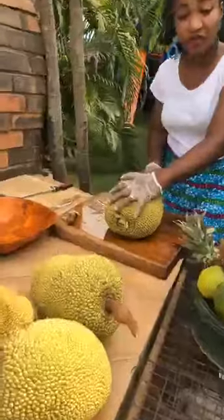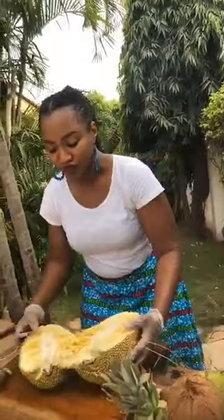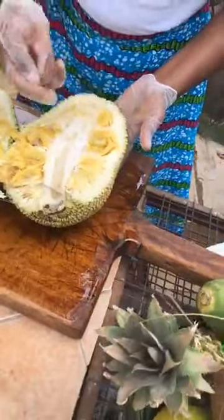This is a superfood. 300 grams of this is going to give you a full meal's nutritional requirement. Now we've cut open our jackfruit — all of this here is a sheath protecting the fruit; this is latex, you don't want this in your food.